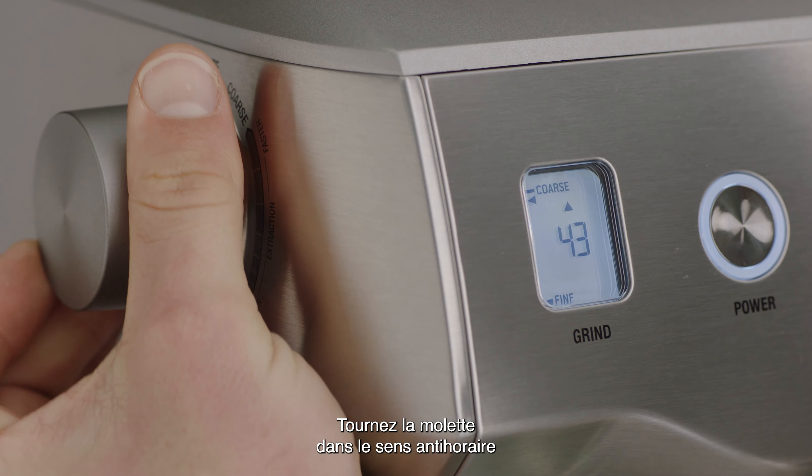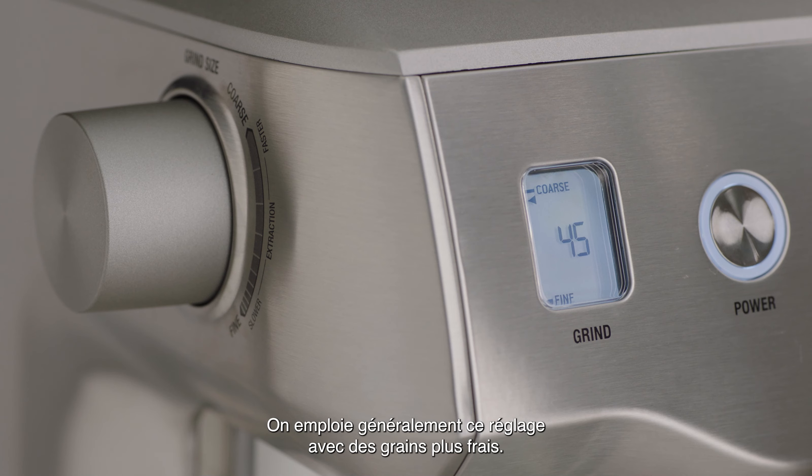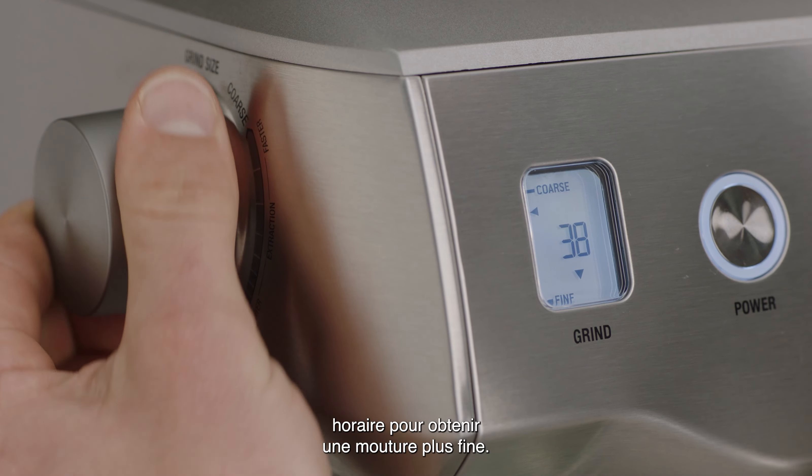Turn the dial anti-clockwise for a coarser grind. This will increase your grind size, resulting in a faster extraction. This is generally done with fresher beans. Turn the dial clockwise for a finer grind.